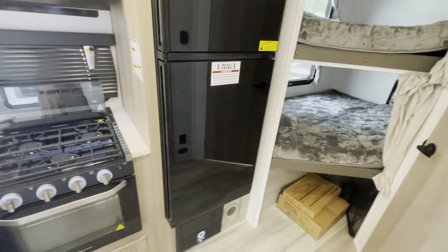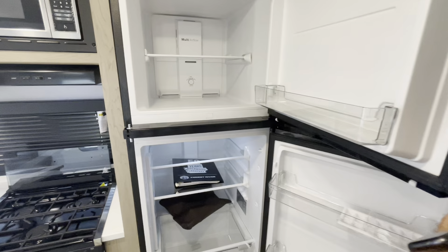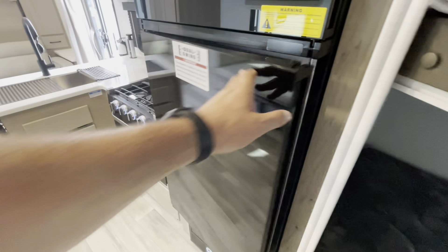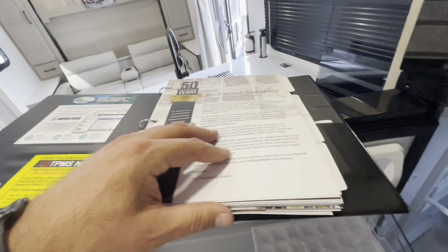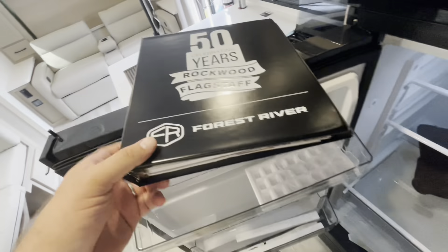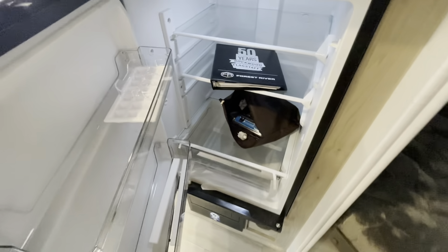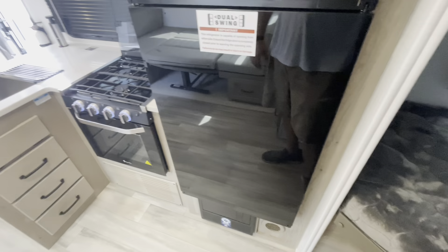Your oven is a good size with dividers and lots of drawer space. 12-volt dual-swing refrigerator-freezer — dual swing meaning you can open it from either direction. If you're coming out of the bathroom or reaching in from the bunks, you can open it that way too — same with the freezer, so a very nice setup. For the 50th anniversary, Rockwood gives you a nice book with your manuals, serial numbers, and a QR code, all neat in a bag. They also give you a TST tire monitoring system to check temperature and heat — a nice safety feature already built in.